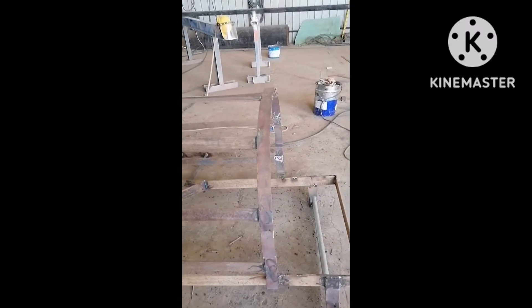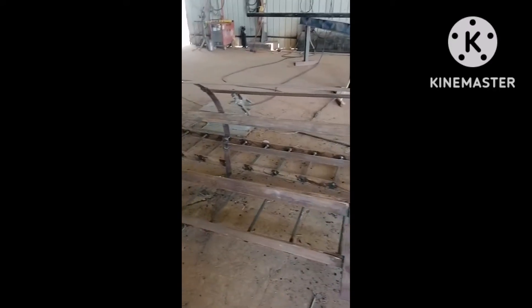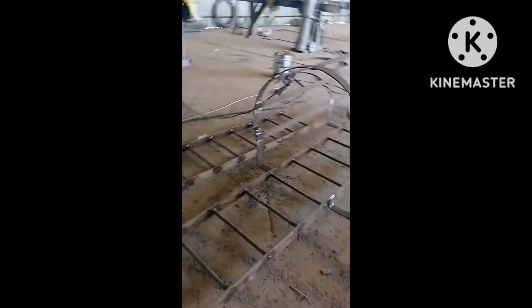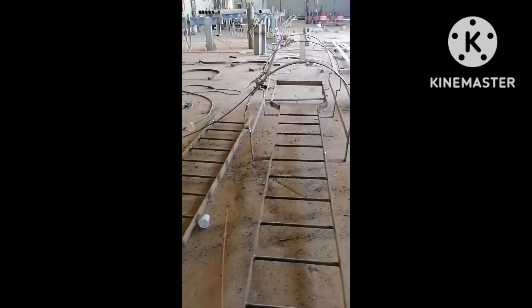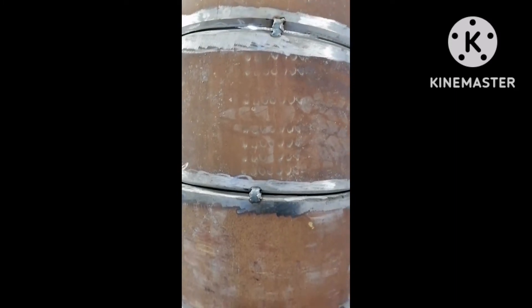Hello guys, making a monkey ladder guys. Monkey ladder, okay guys. Hello guys, tapos na nga yung monitor guys — 20 and 30 degree, okay guys.